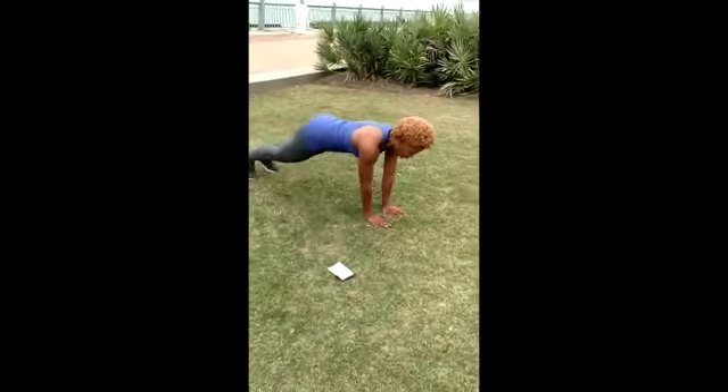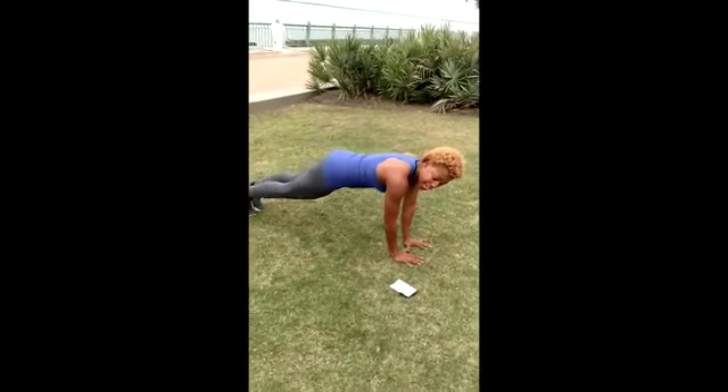Lateral plank walk. Feet and hands are going out at the same time. You're staying in your plank.